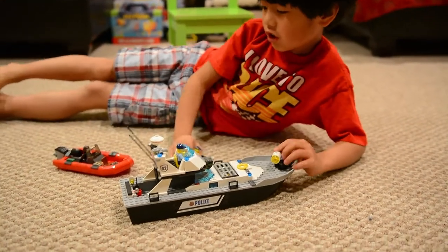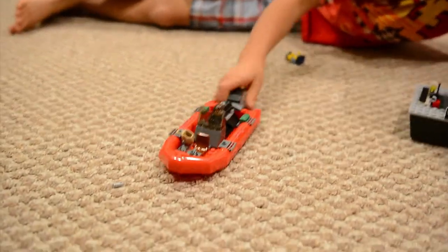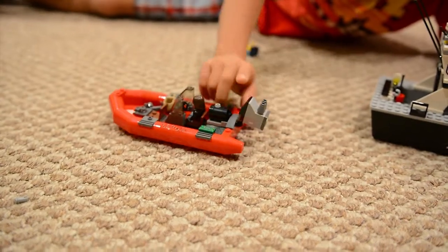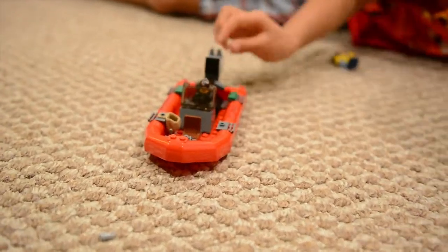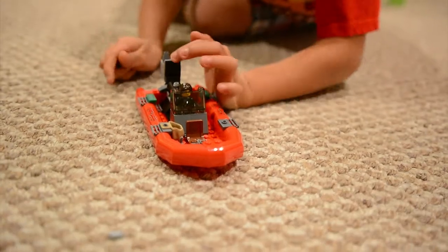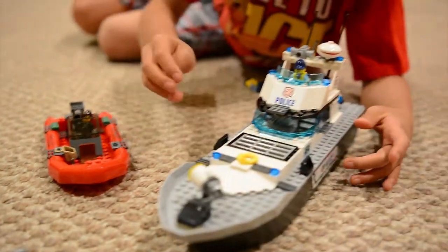Hey kids, this is the finished boat. The bad guy boat has a bolt spitter that prepares the bolt to go fast or slow. It looks like a gun shooting out like this, but it's really an engine, actually. So that's the bad guy boat.